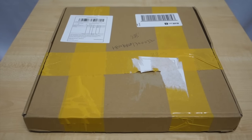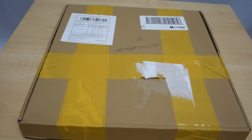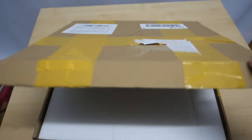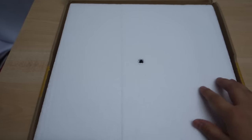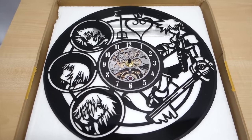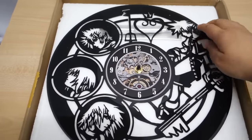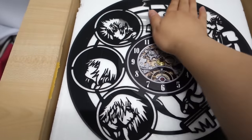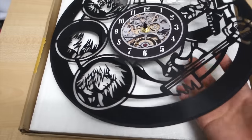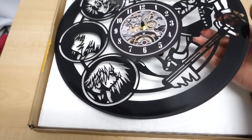Hello everyone, this is Jade. It's time for another unboxing. I just got this over the weekend — I can't remember exactly when it came. I don't know where my tripod is so I'll have to do this by hand, but here it is: the Kingdom Hearts vinyl clock. It's actually like a vinyl disc, like a record, and they've cut the Kingdom Hearts designs into it.